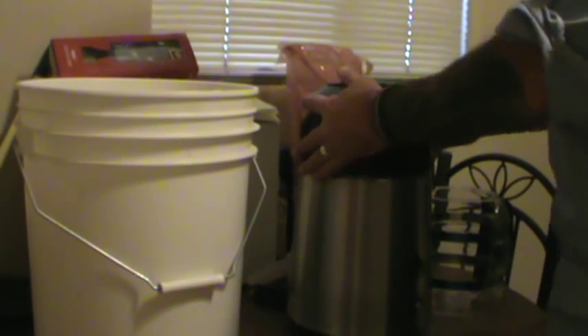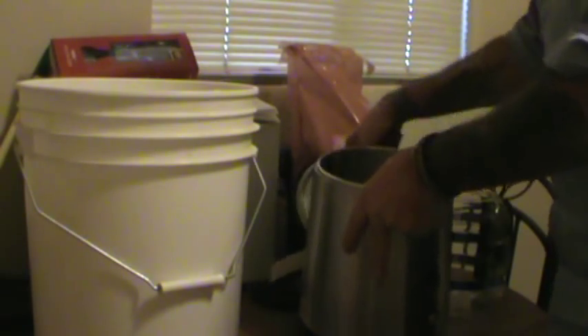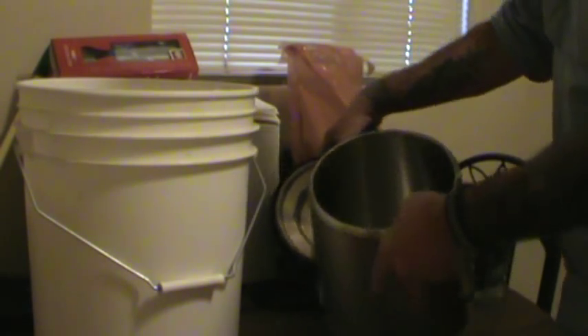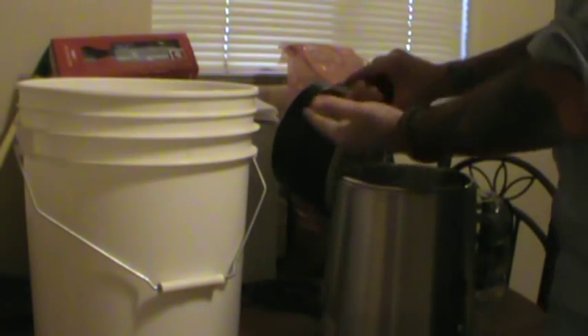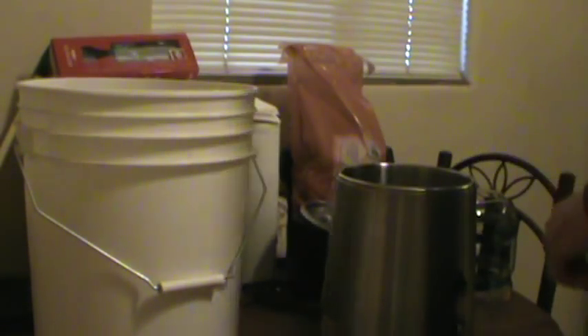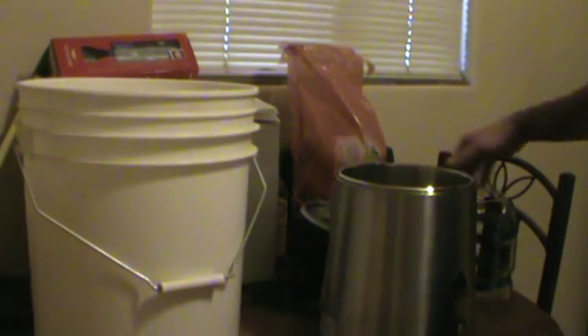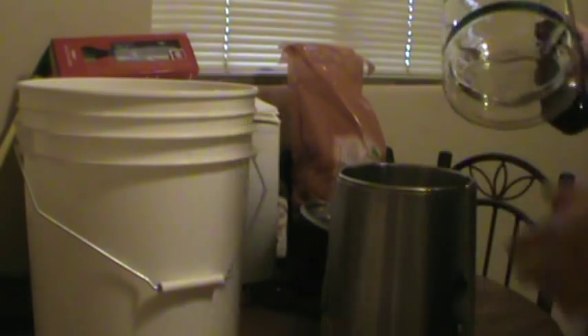It's stainless steel inside. Up inside here you got all your cooling coils, just like a regular still — water purifier — and that's gonna work and come out. It's got a little nozzle; I didn't think it was gonna come with it.